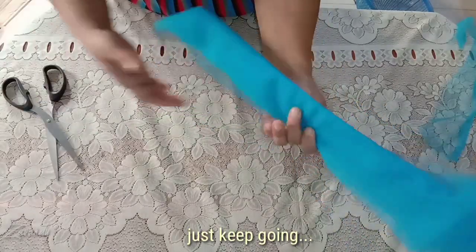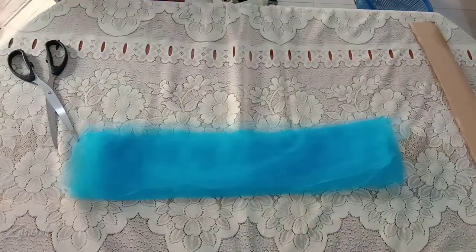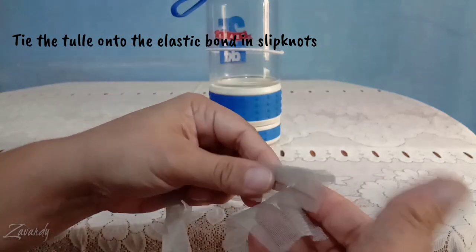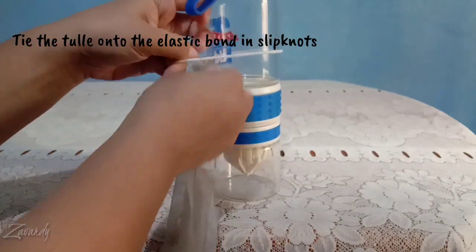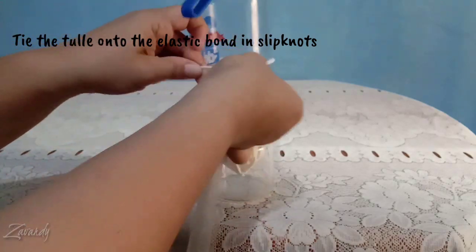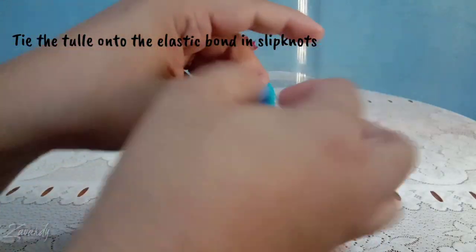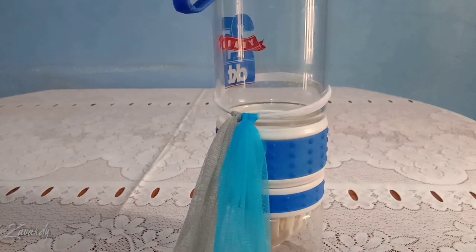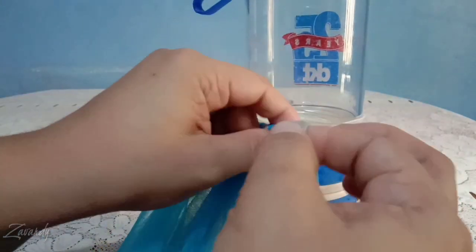Just keep going. Tie the tulle onto the elastic band in a slipknot. To do so, fold the tulle strips in half, put the folded end under the elastic band, and stick the other end through to make a slipknot. Repeat the process until it is full enough to reach the tail. Make sure to pull the knots tight so that it doesn't get lumpy. You can alternate colors, or do one color first and then go back to add a second color in between.